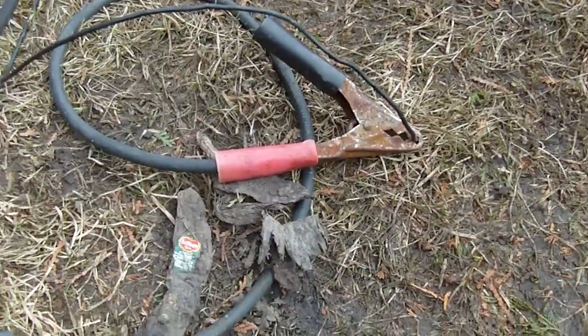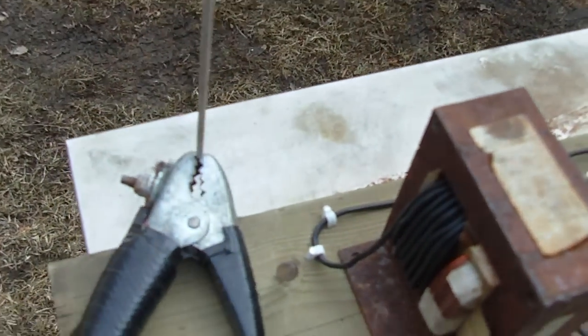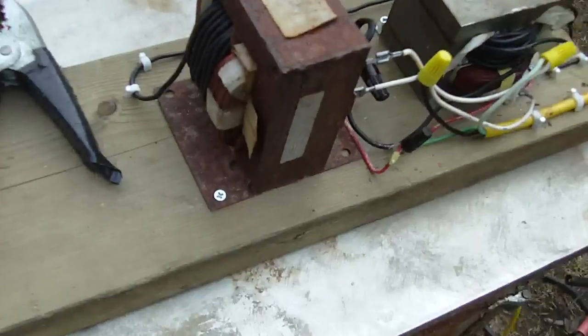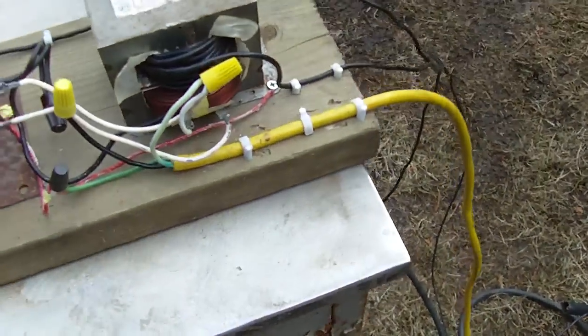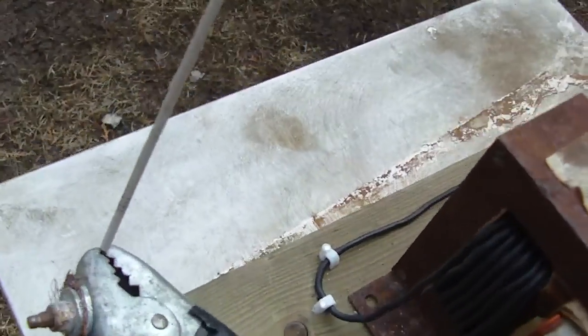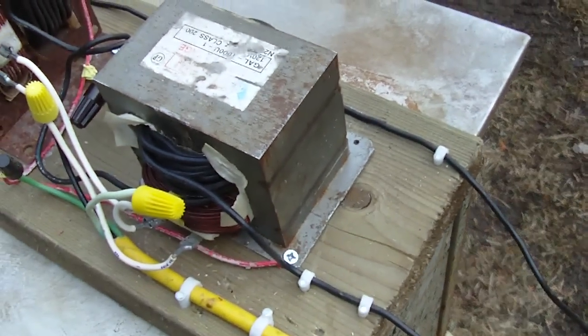Any old jumper cables will work — these are heavy-duty ones, but you can see the secondary wire isn't very heavy anyway. You hold your arc welding rod in the end of the jumper cable, and then you have your ground connector. I'm guessing it's about 70 amps. It doesn't work that great with this heavier rod, but it seems to be okay with this thinner rod.